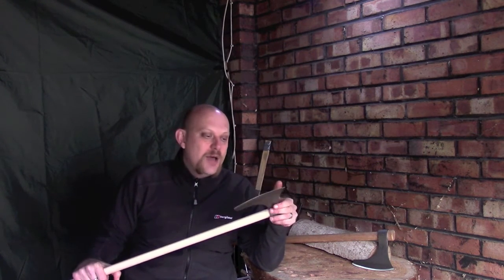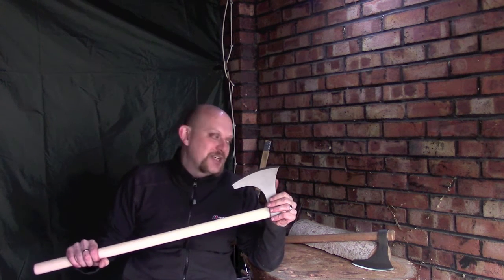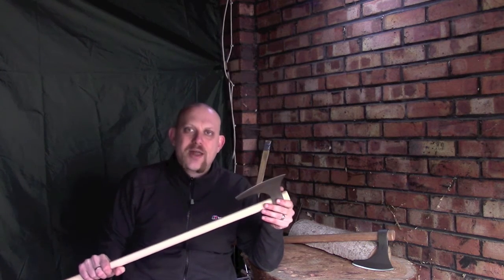If you're anything like my wife — when I turned up home two days after buying the first axe with a second axe and was asked why on earth I had bought another axe — well, there's a reason for that.